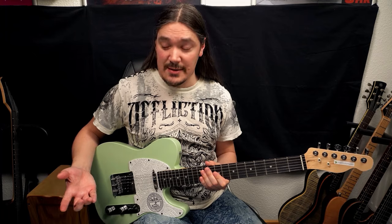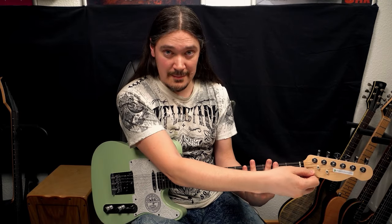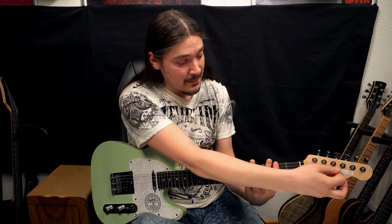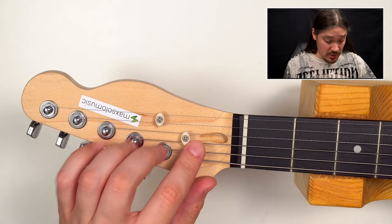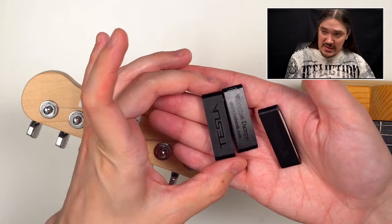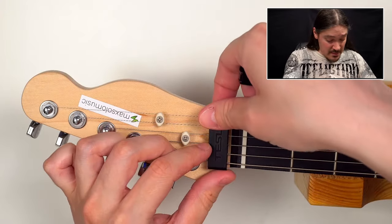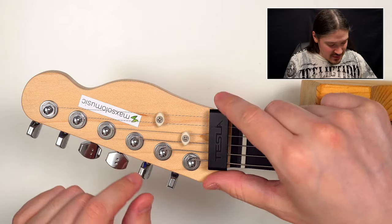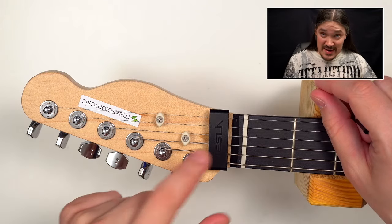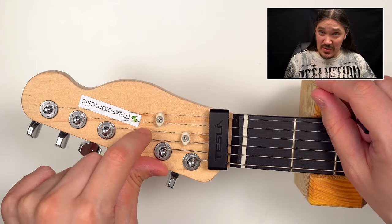My first guitar is a Telecaster, and here is once again what the noise sounds like. The first thing you want to check is the headstock, because that's the most common source of noise. We have the source — now how do we stop strings from vibrating? I have a few of these Tesla string dampers that I really like; they go across all the strings. But because this guitar has two string trees, the damper only solves half of the problem, because we still have noise here.